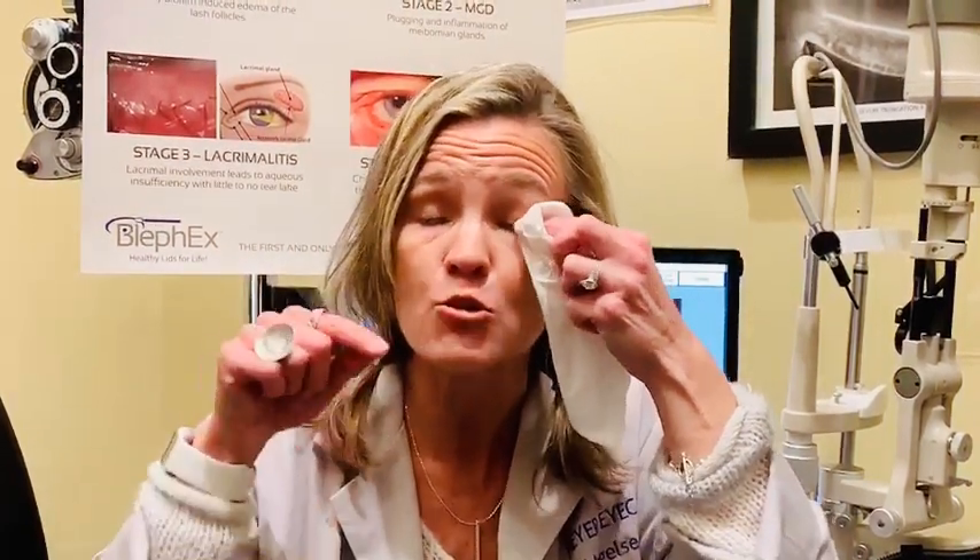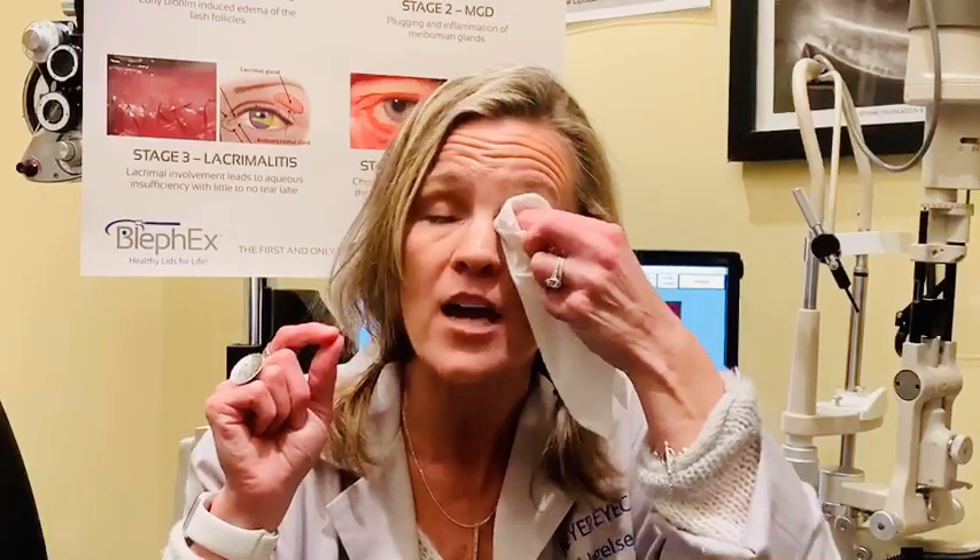Do your other lower lid, then you want to get your upper lids as well. Close your eyes, get in there. Pretend like you're scrubbing in between each little eyelash back and forth.